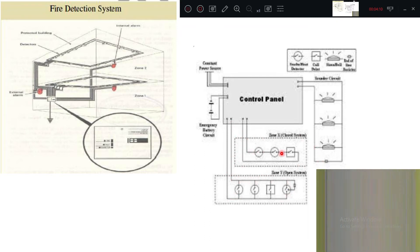If any part of the building catches fire, it will send a signal to the control panel, from where they communicate back through the fire system. This is how the fire detection system operates.